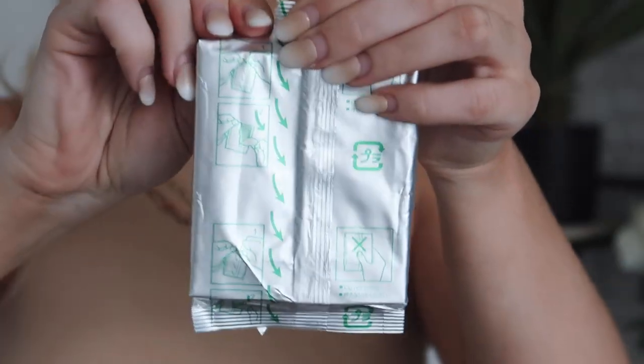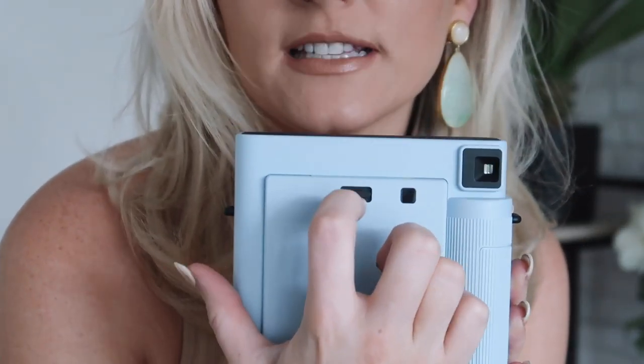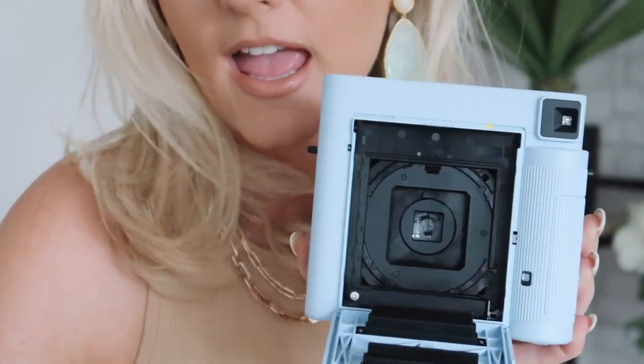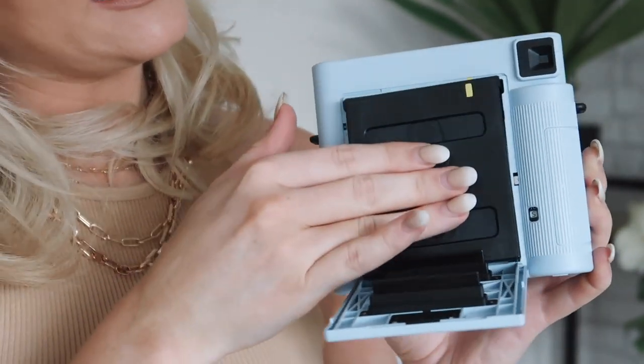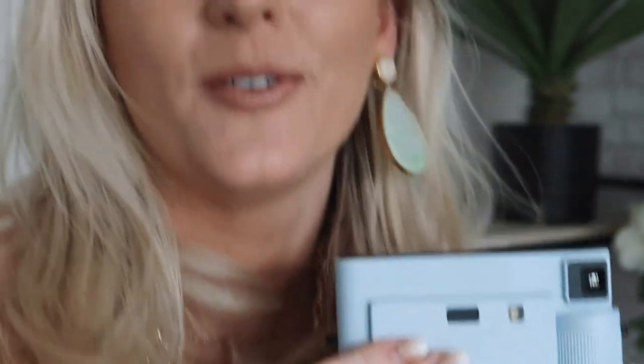They come in sealed packs due to light sensitivity. Just take your film out like so. On all Fujifilm cameras you'll notice they have a yellow bit which helps you put the film in the right spot. To load it on this camera, you pull this little black lever and it opens up. You can see the yellow indicator, so just place the film in like so and then you're ready to go.